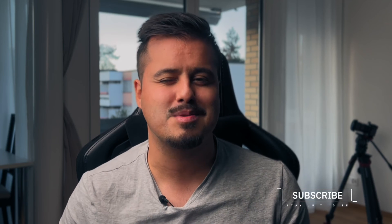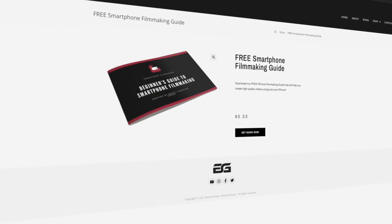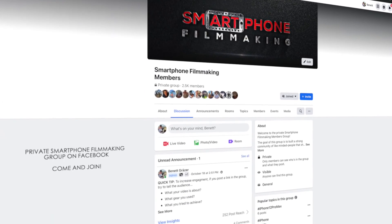Cinematic Mode brings a new level of filmmaking to the iPhone and makes shooting videos even more enjoyable. I would love to hear your thoughts — would you use it in your daily videos? Let me know in the comment section below. If you're new to my channel, make sure to subscribe. If you're new to smartphone filmmaking, I have a free guide to help you get started making quality videos with your phone. One of the best ways to learn is to join the smartphone filmmaking community on Facebook that I created, where you can share your work and get feedback from others. Thank you for watching, stay mobile, and I'll see you in the next video.